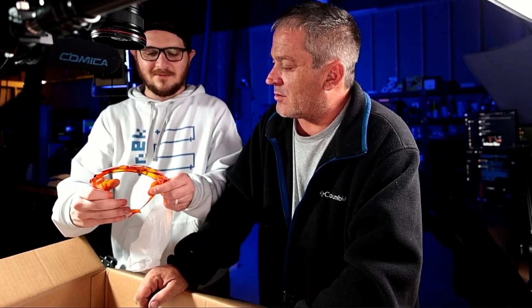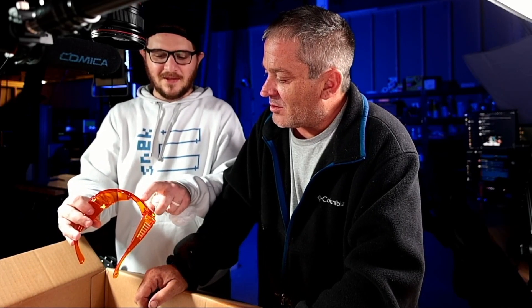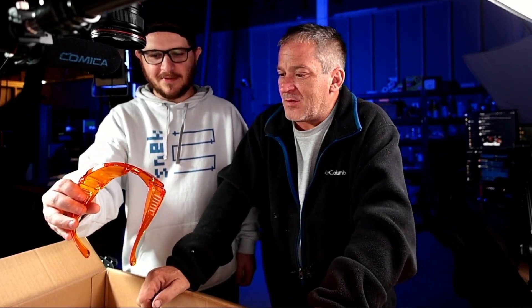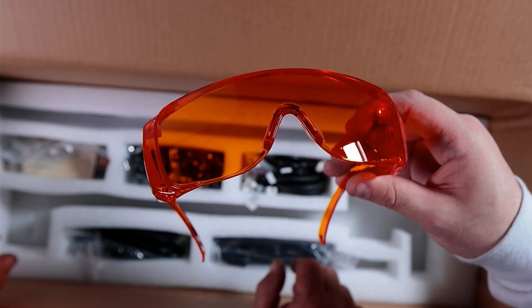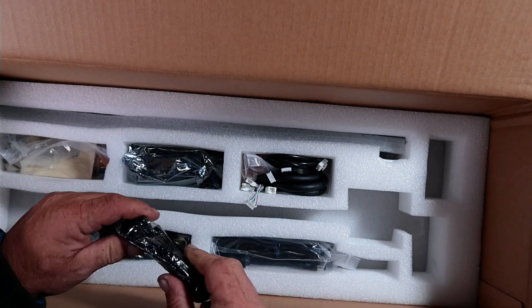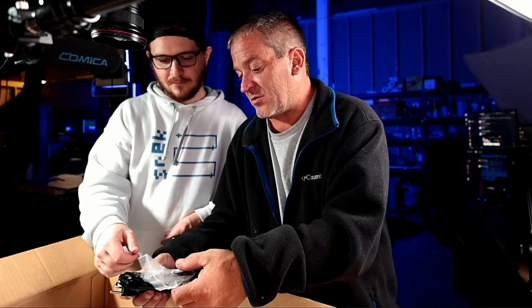Goggles. I feel like as time goes on these get cheaper and cheaper feeling instead of better. These don't even have wavelengths printed on them, and we just got done talking about that on the podcast — if they don't have the wavelength they protect against printed on the glasses themselves, they're probably not glasses you want to be wearing. So we're definitely going to be replacing these for sure.